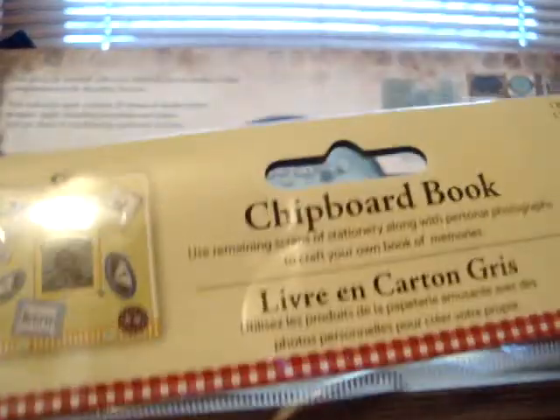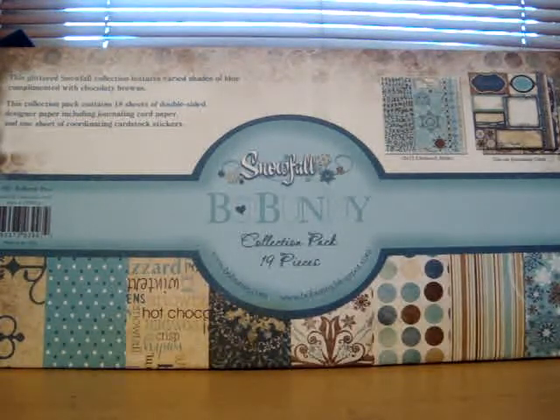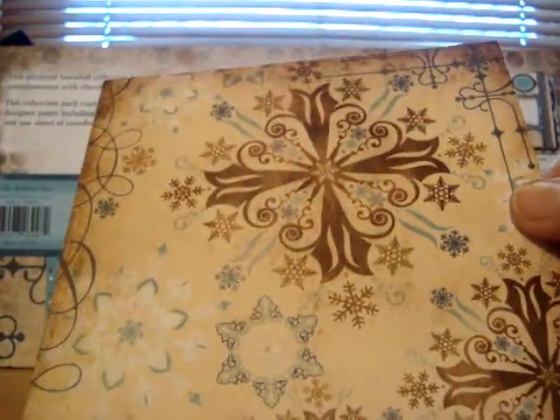You're going to get the chipboard album — chipboard book, 6x6. You're going to get 12 single-sided sheets, and these are from the 6x6 paper stack.